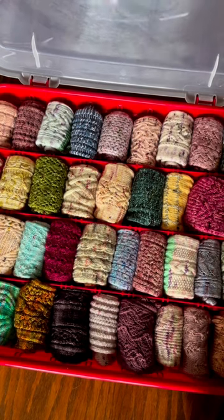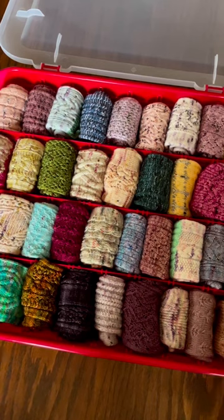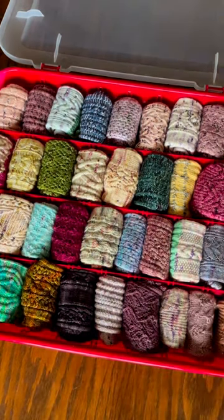It was only $10. And look at how perfectly it holds all of my hand-knit socks. I am so excited. And it sits under the bed.